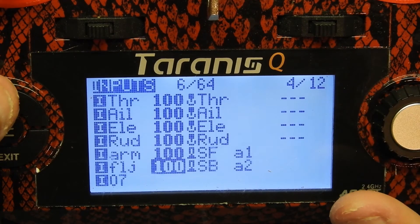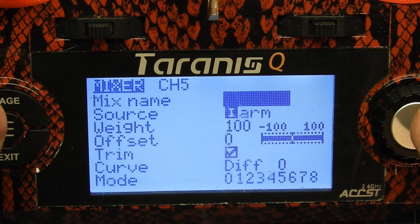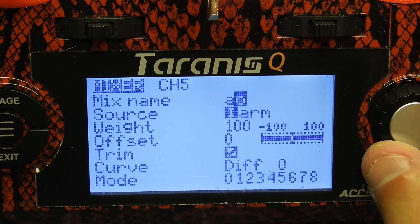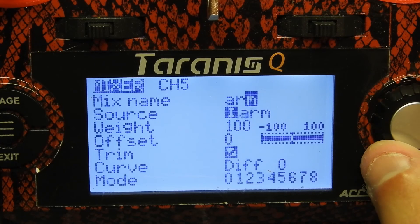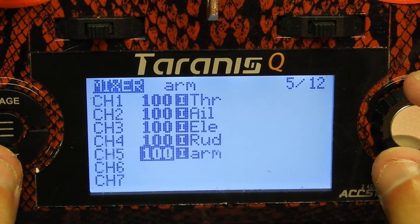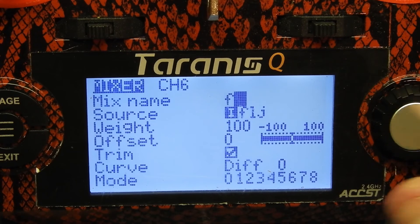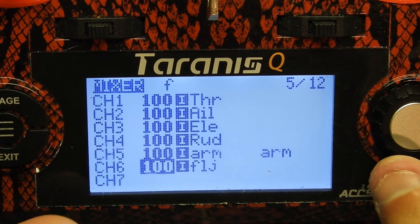Then the next part we're gonna go ahead to is the mixer. So on channel 5, which is auxiliary one, it already picked up that I'm using the arm. So we're gonna name this 'ARM' — you don't have to name it, you can skip this part, but just for consistency I do name it again. We put 'ARM' in there and exit. Then we do channel 6 — it already has it as 'FLJ' which is supposed to be flip, but I'll just put an F there. You understand it's flip. Exit that.